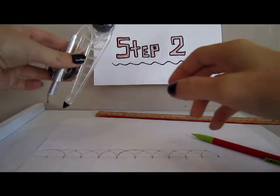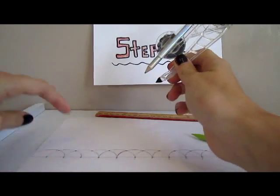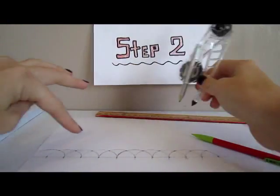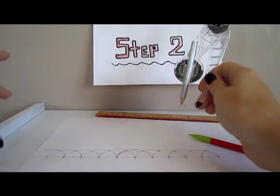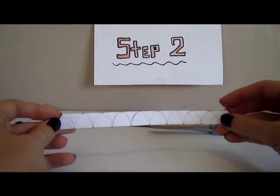Now that you've drawn the arcs with the compass and found the points for the 19 triangles, you can connect the points with the straightedge and then cut it out. Now that you've cut it out, you should have something that looks like this.